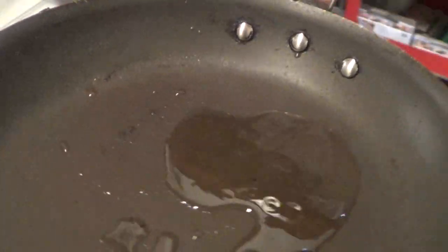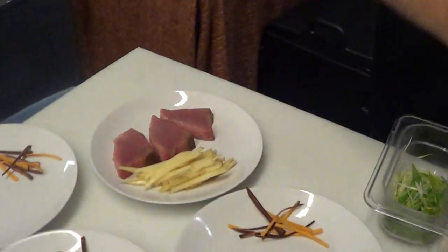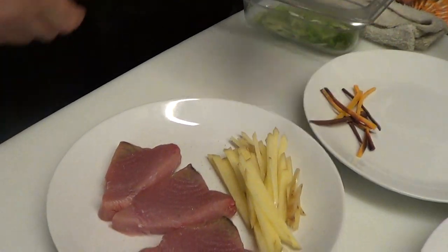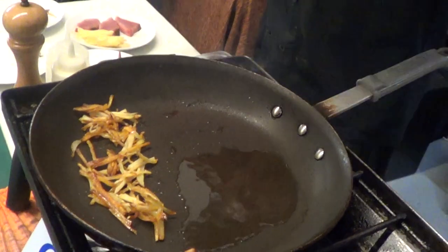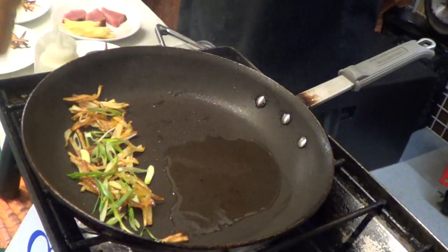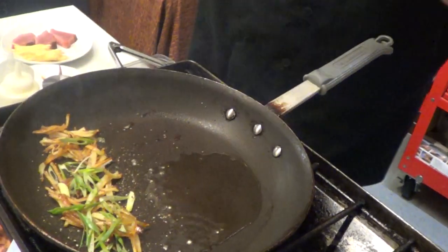I'm just going to sear this up. I'm going to do it Logan style — that means a little Hawaiian sea salt. I'm going to use Yukon potatoes that I just julienned and blanched in a little bit of canola oil. Because we're doing the speed of video, just adding some blanched potatoes there. Some green onions. I'm going to hit that with some cracked black pepper, and that's going to be my garnish for this beautiful bluefin.